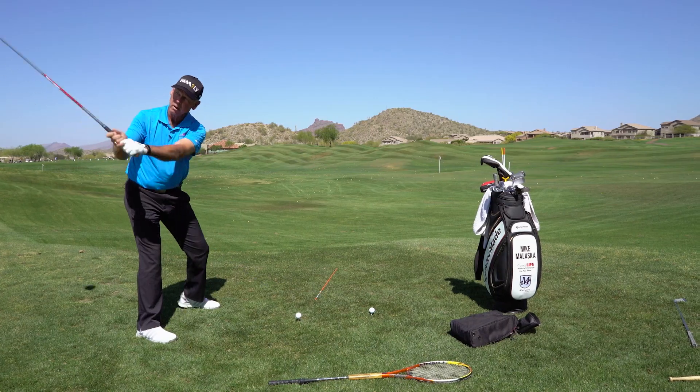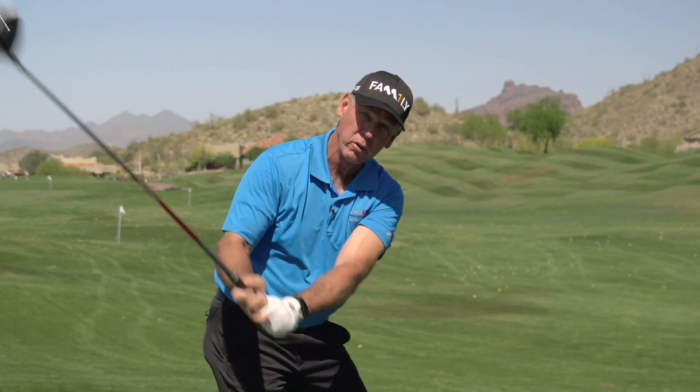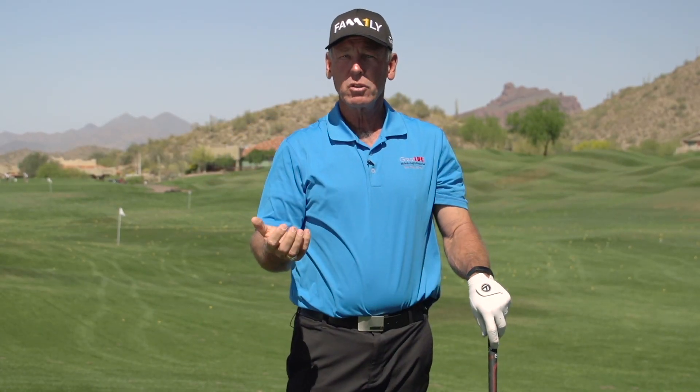You see a lot of tour players now making practice swings where they get up here and they're doing this. And people are saying they're coming over the top. No, they're not. They're making a practice swing that's going to offset those forces so the momentum of the club is in the correct arc.